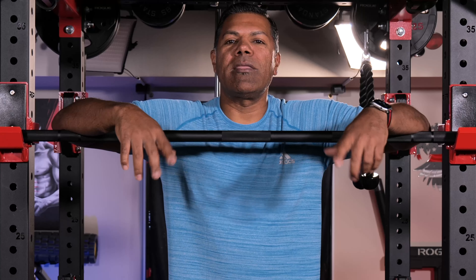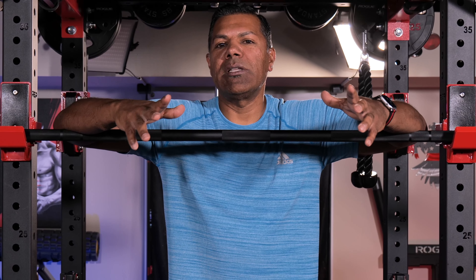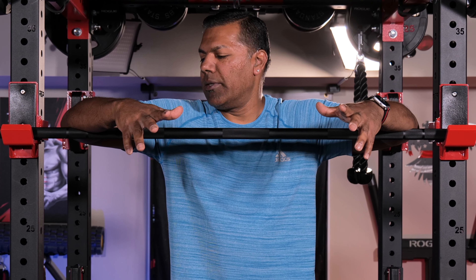Welcome back to Twisted Barbell. My name is Marcus. I appreciate you joining me for this video today. There are many barbells out there for different functions and lifts, so today I want to talk about one in particular.